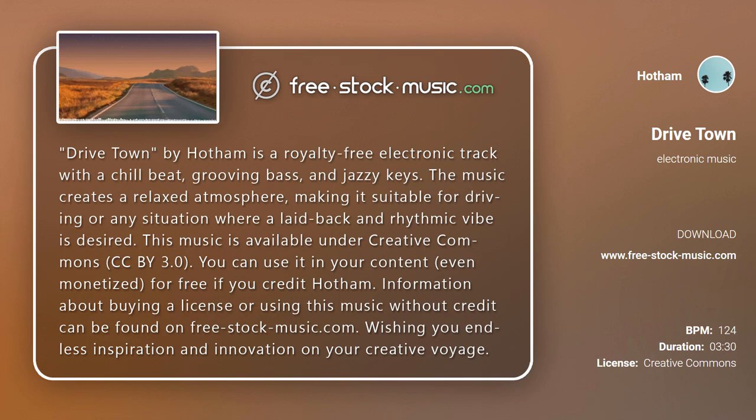Information about buying a license or using this music without credit can be found on free-stock-music.com. Wishing you endless inspiration and innovation on your creative voyage.